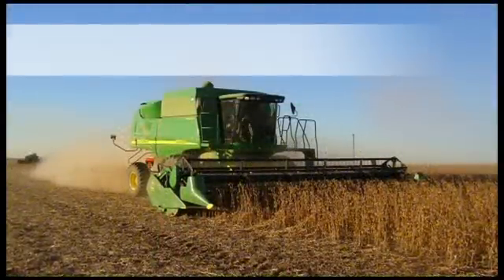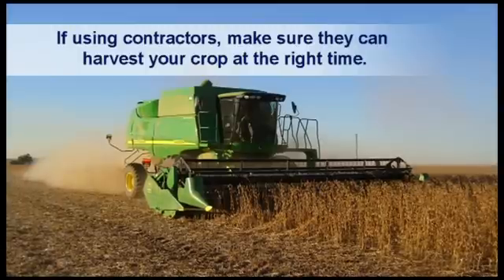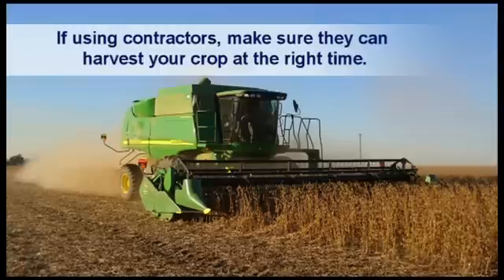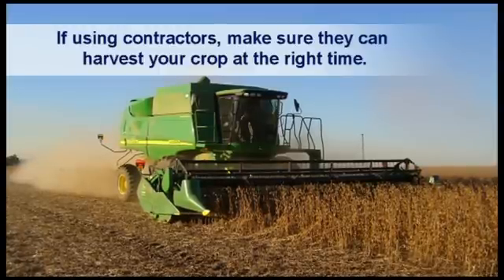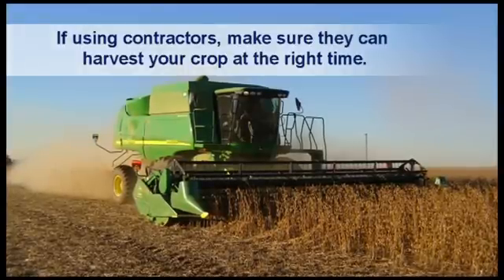If you do not have your own combine and have to make use of contractors, make sure they can harvest your crop at the right time. Soybeans differ in their resistance to shattering. Under certain circumstances — for example when rain falls at the time soybeans are ready to be harvested and it is followed by a very hot sunny day — most soybean cultivars will shatter.